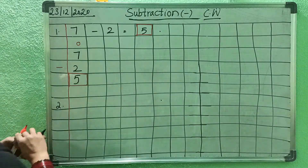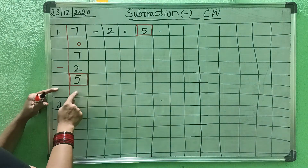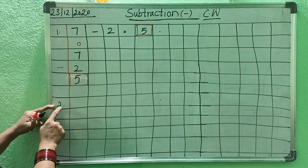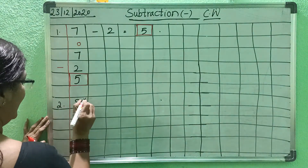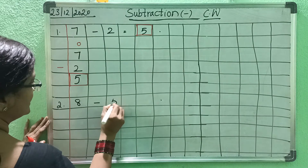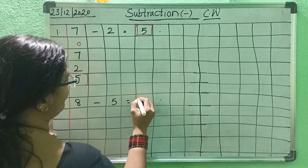Okay? Now, next. Leave one box after 5, leave one box, and write 5 here. Next one: 2. Here you write the next problem: 8 minus 5 equals box.